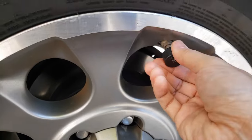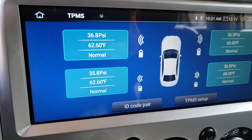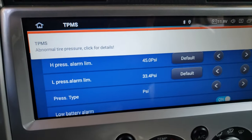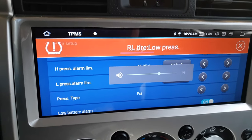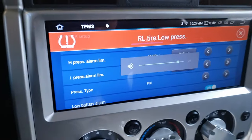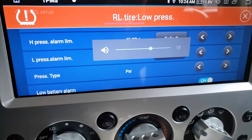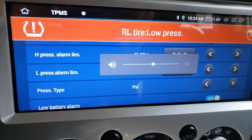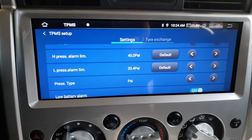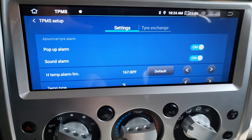I'm just going to unscrew this a little bit and let some air out. I can see it's going down now — it's down to 35.8. Just to kind of speed things along, I just raised the barometer and the chime is coming through my speaker. You can't miss it — you've got the notification here and then the audible chime.